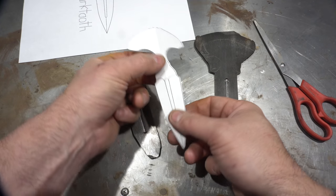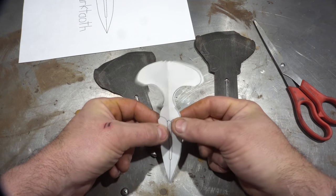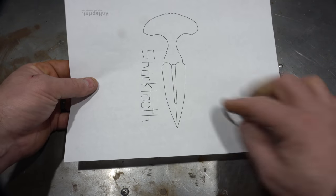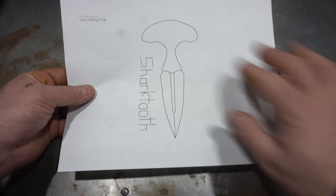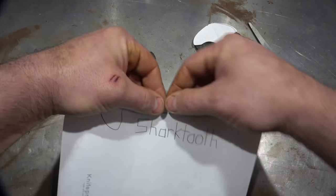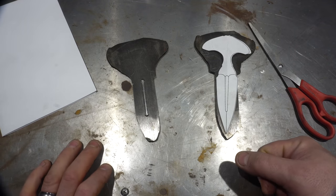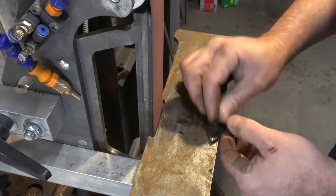I've got my pattern here, and one tip: when you're doing patterns, whether on KnifePrint or drawing them yourself, instead of cutting the whole thing out — they're never symmetrical — fold it down the center line and cut it out on one side, because then you know it's perfectly mirrored. I'm going to glue these on and do the rough profiling. I figured I should grind each knife separately before I stack them together and do the final profile with them clamped together.